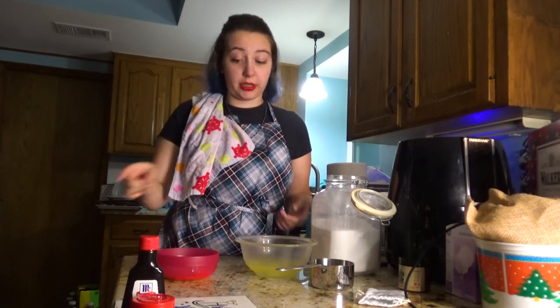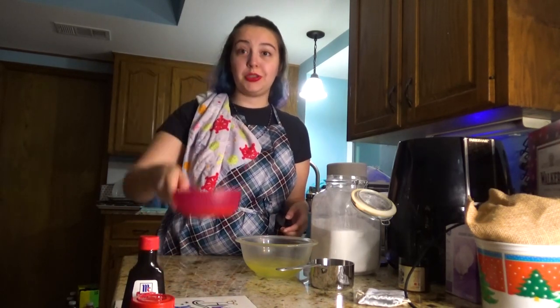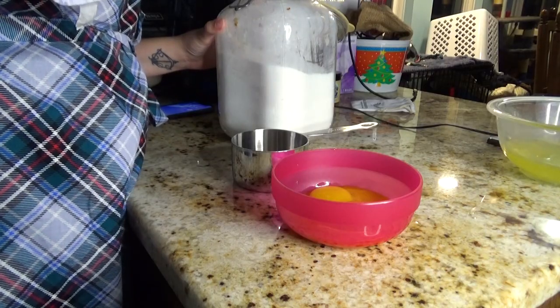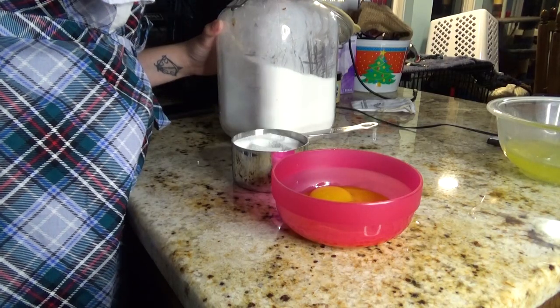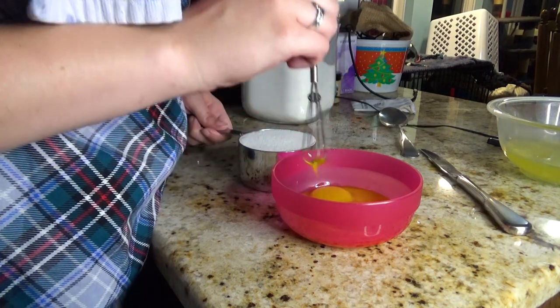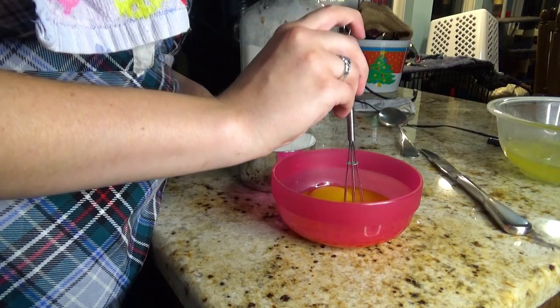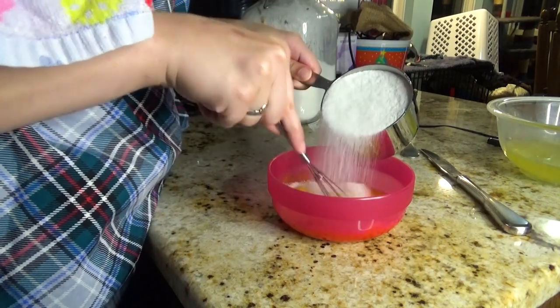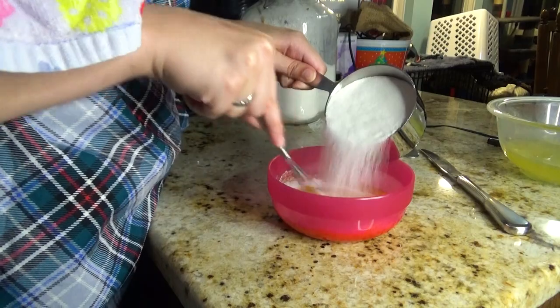Now that I have these separated, I'm going to add the cup of sugar to the yolks and get that whisked together. Sugar is associated with lust, attraction, and abundance, and along with other similar ingredients such as honey, is often used in workings to sweeten the deal, so to speak, and manifest better, more favorable results. It's also associated with Venus and Aphrodite.